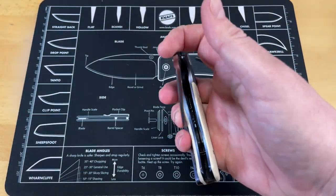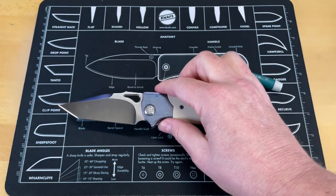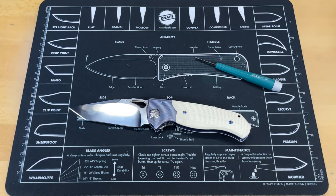This one just basically doesn't have anything until you push that. So there you go — that's how a dual-action, not to be confused with double-action, switchblade works.